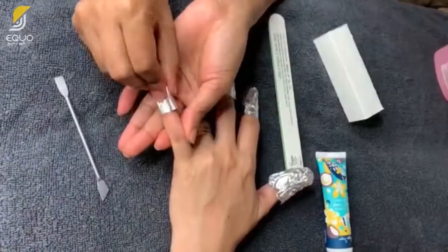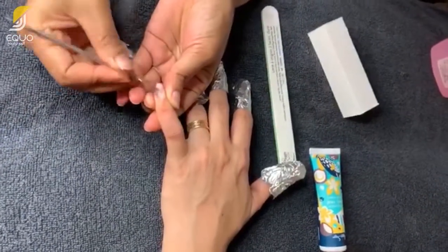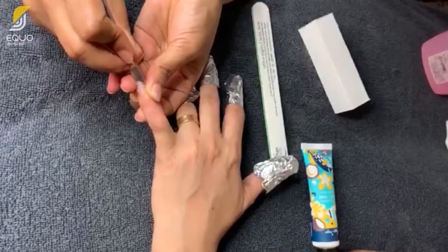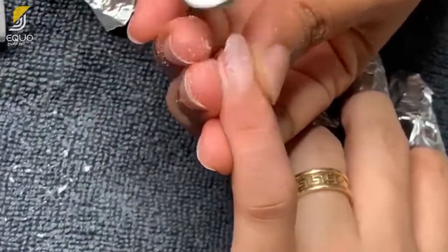After 20 to 30 minutes, remove the aluminum foil and cotton from around your fingers. Using a nail pusher, gently push the remaining plastic nails and buff away excess glue on your nails using a nail filer and buffer.